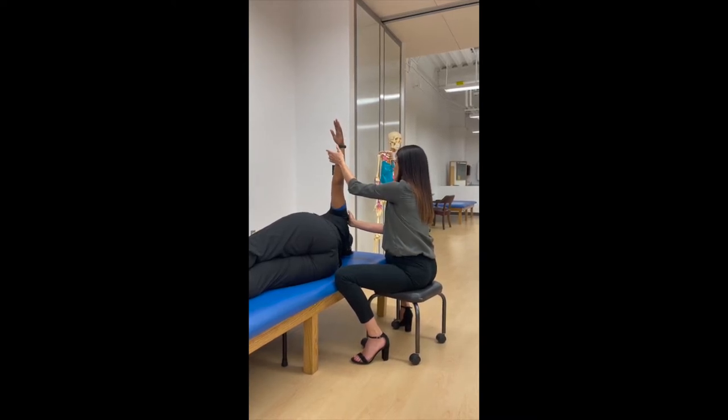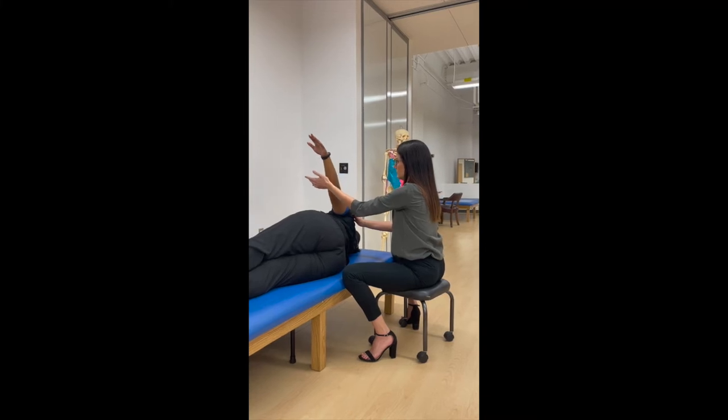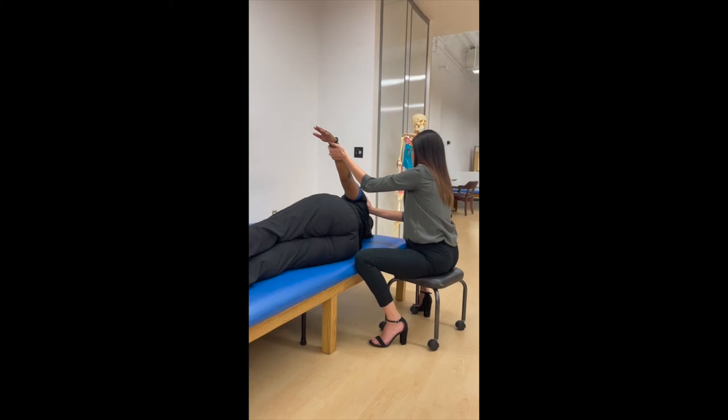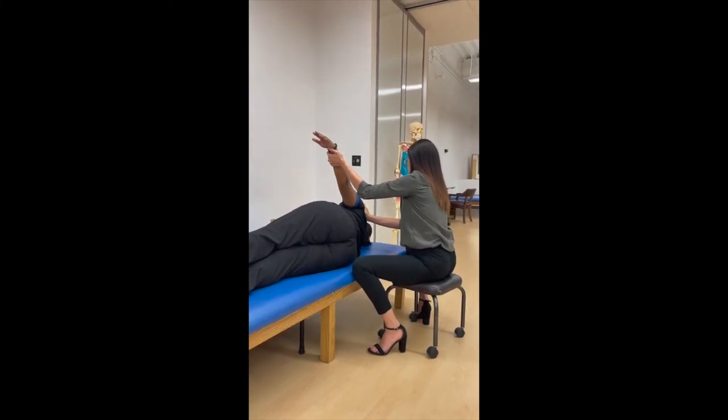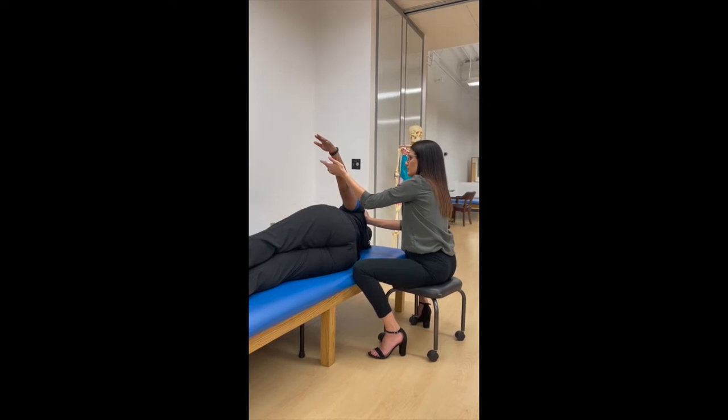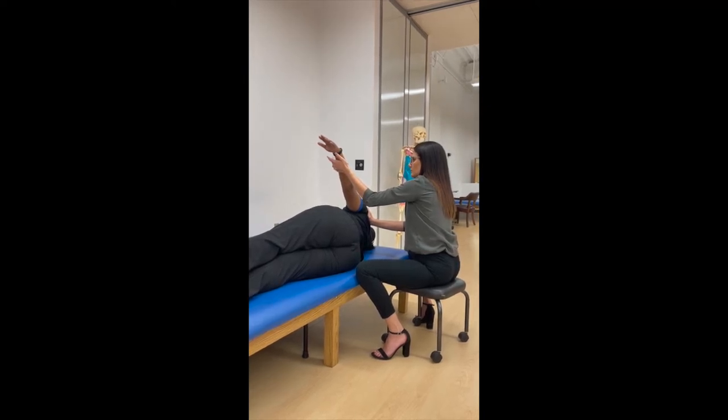Whenever you're ready. One, two, three, four, five, six. Perfect. I'm going to lift you kind of halfway, and you're going to hold it. Do you think we can hold it? Yes, ma'am. We're going to count to five. Count out loud for me. One, two, three, four, five. All right. Relax.